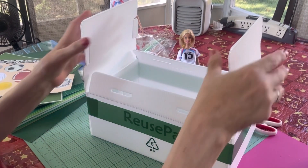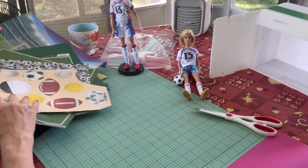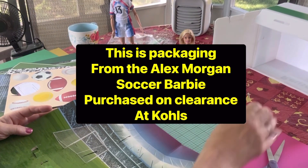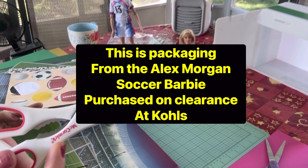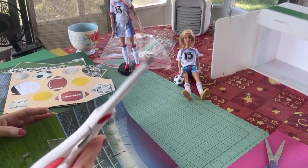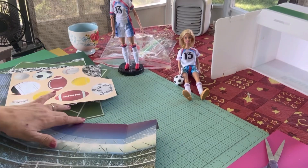The next thing I'm going to do is cut this piece out. I'm going to use these scissors I got at Dollar Tree in the kitchen section. They're kitchen shears and they're really great for cutting through thicker chipboard paper.